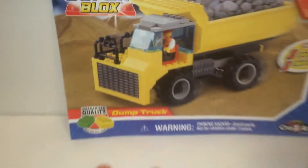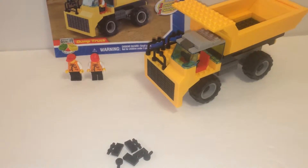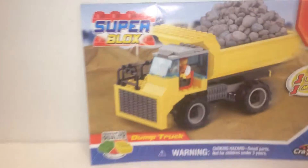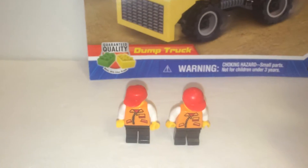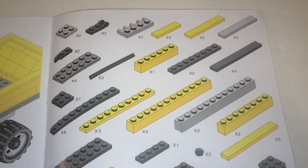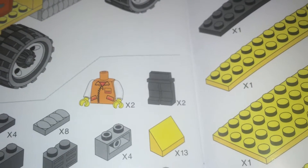Here's the set finally constructed. First off, here are your extra pieces, your dump truck, and minifigures. On the box it says one vehicle and one minifigure, but I got two. If you look at the instructions on the inventory page, you'll see you get two right there, so that's not a mistake.